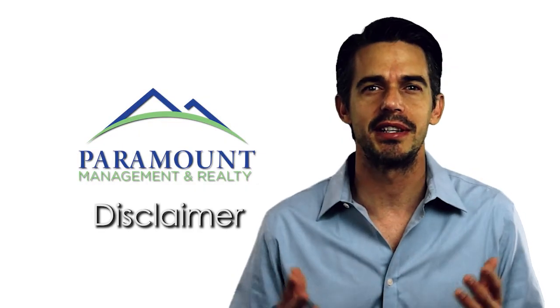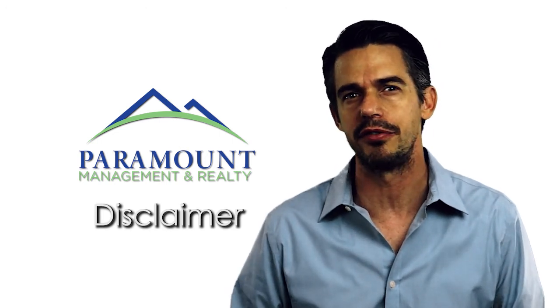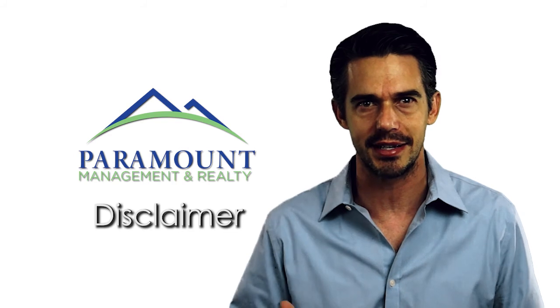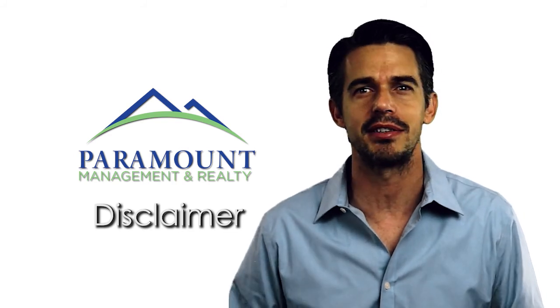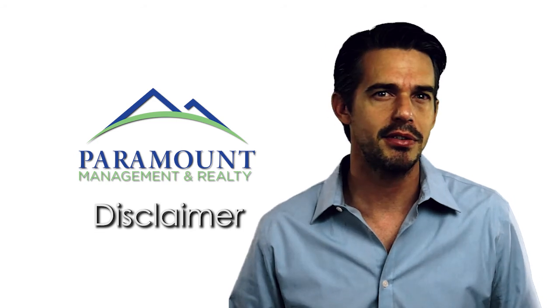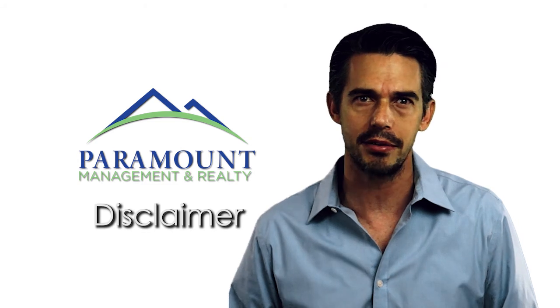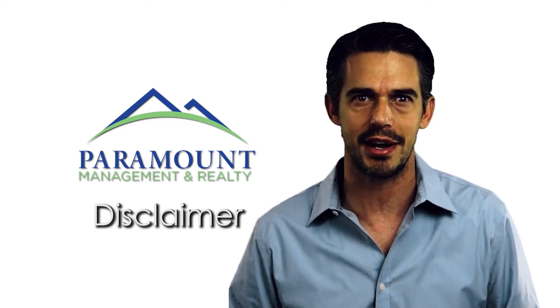Hi there. This video is meant to be instructional and educational and is not intended to replace the tenant from reviewing and reading the original lease and addenda and presenting any questions they may have to the property manager or assignee. This video is also not intended to be all inclusive and the tenant is encouraged to read all documents and addenda prior to signing and initialing the original documents.